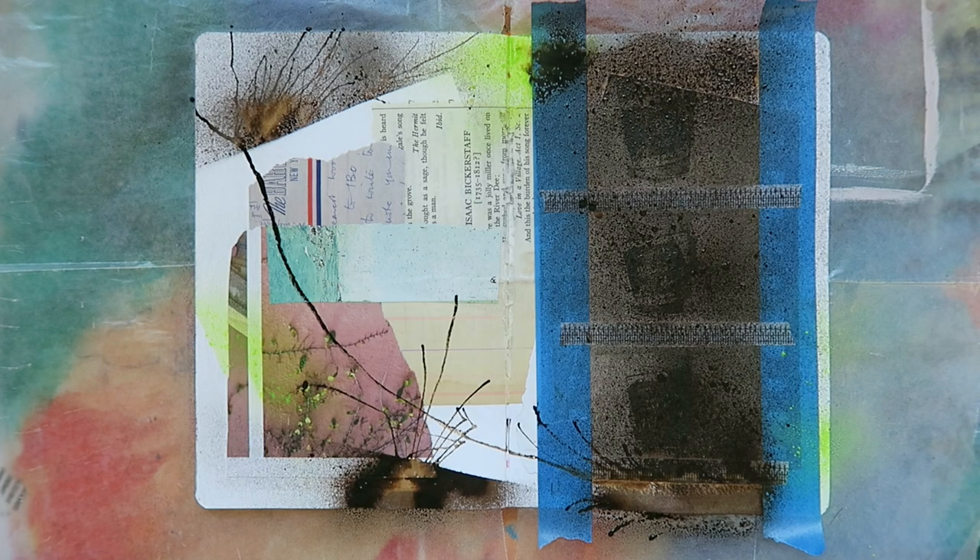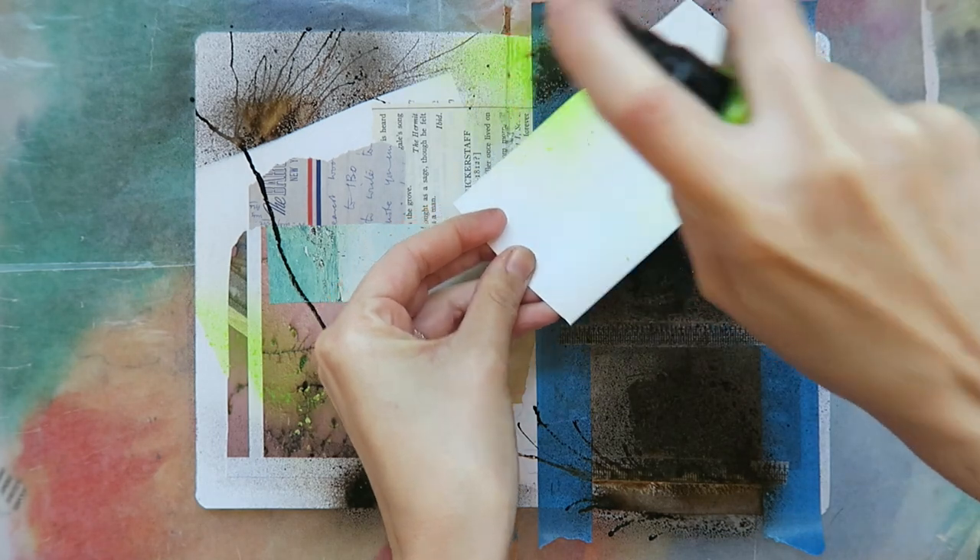After adding in a few more pops of color, I'm now ready to continue layering up in my journal. For my next big layer, which is really my focal point, I'll be using the Marabu stencils and mousse together.